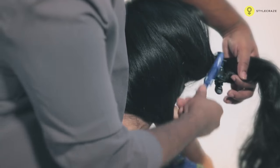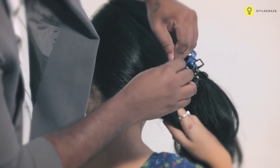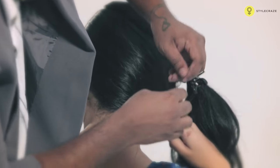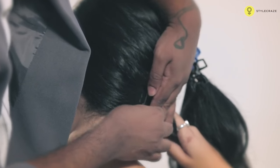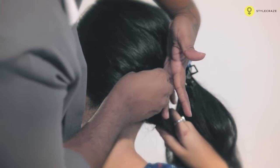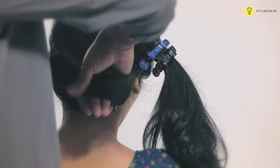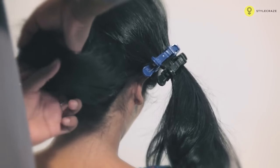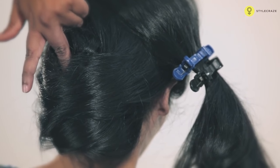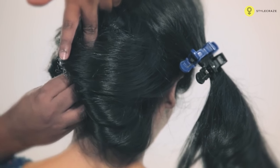Clip one end and take the other hand and secure with the bobby pins. It's like a nice French twist. Once you secure with the bobby pin, take that hair and start twisting. Once the twist is created, now secure that with the bobby pin.